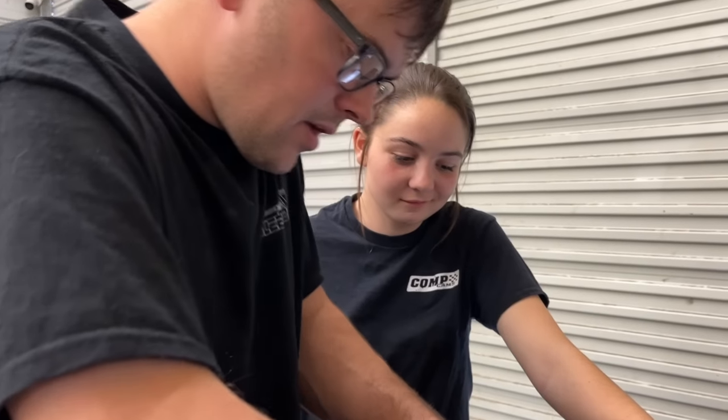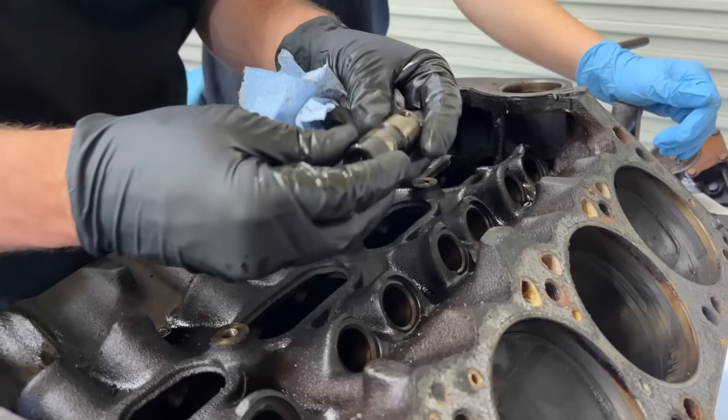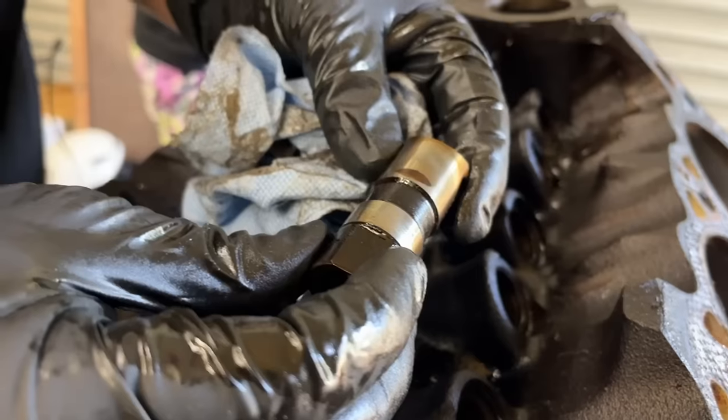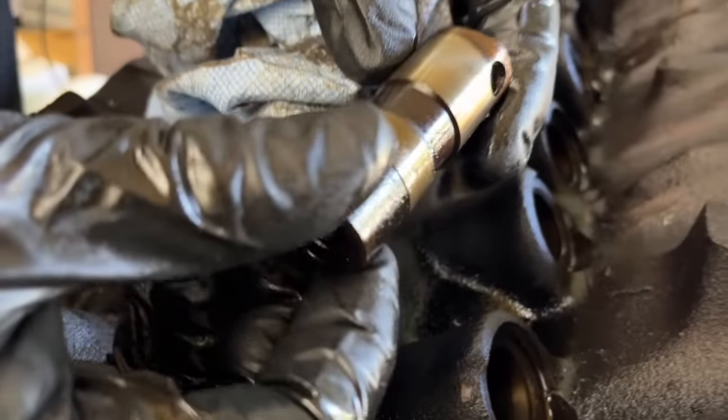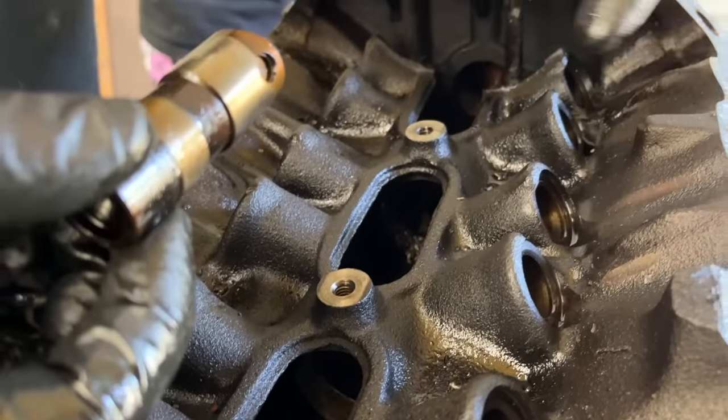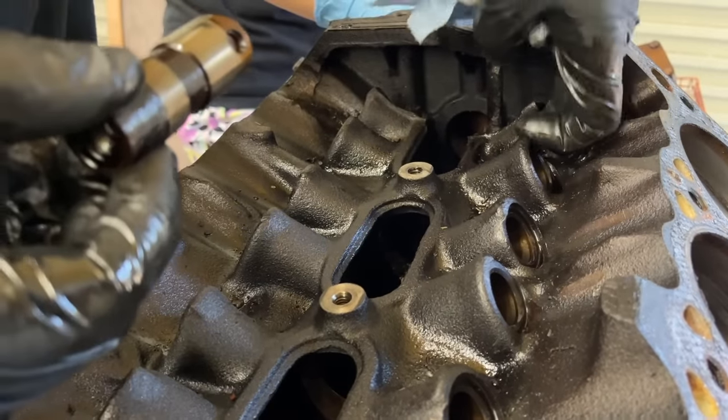Let's see if our stuck lifter will drop out from the bottom. Of course it did. So I don't know what was going on with this guy — maybe we can see a spot on it or something. But it did not want to come out. I don't see anything that's scary. We may just have to hone that lifter bore out a little bit — it may have had like a piece of grit in it.